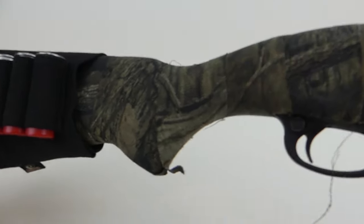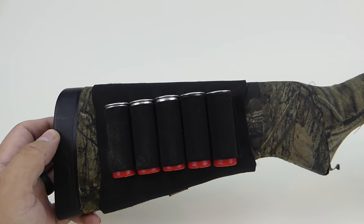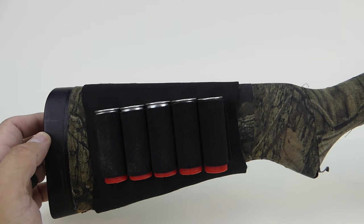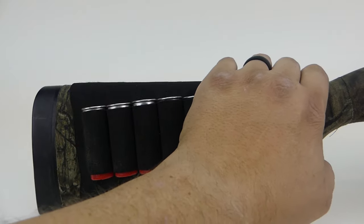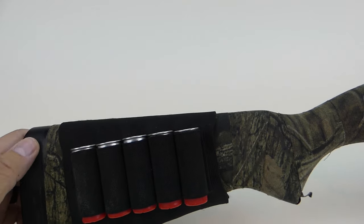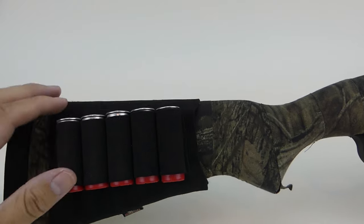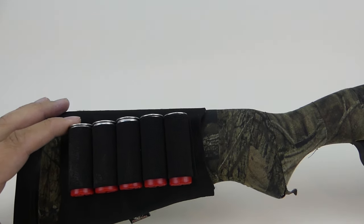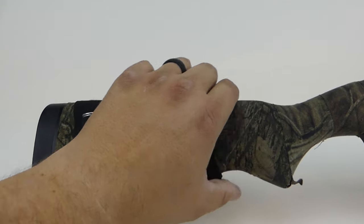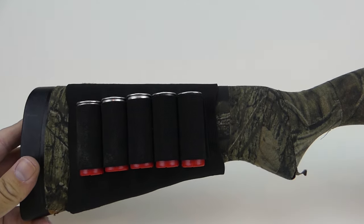Here it is on a Remington 870 Express — you can see how it fits on there. This one's wrapped in a camo cloth; I did that to camouflage it and I just like the look of it a bit better. One downside I've also mentioned with the rifle version: where the stock is wood it tends to slide a bit, but where it's cloth this one doesn't, which is nice.